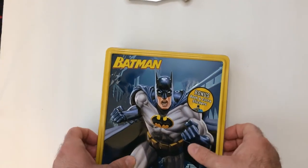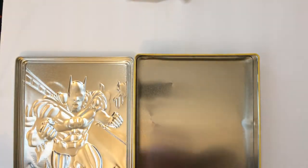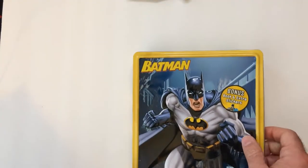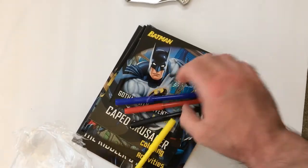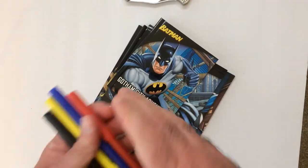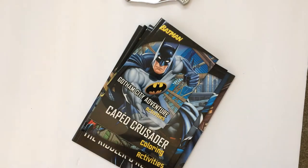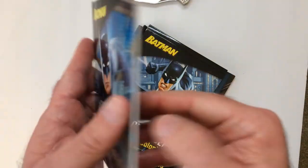The sticker is on the tin so I'll have to take that off later. There's a bag of stuff here, and there's the tin itself. We have four markers — just standard Batman colors. They feel really cheap.